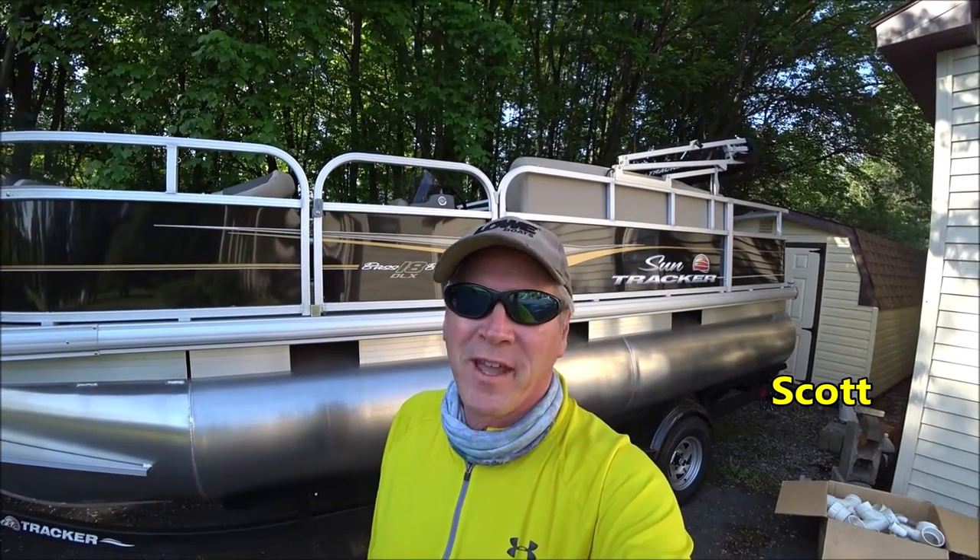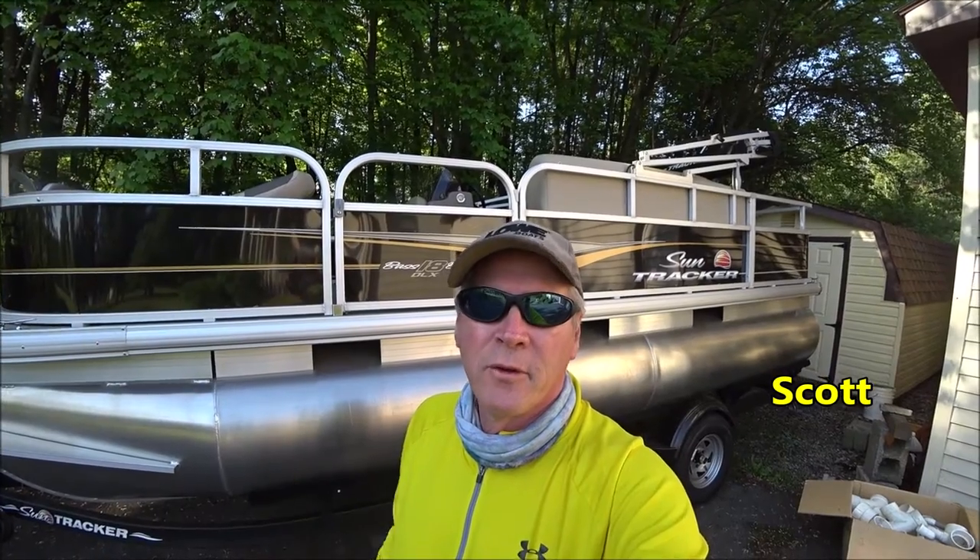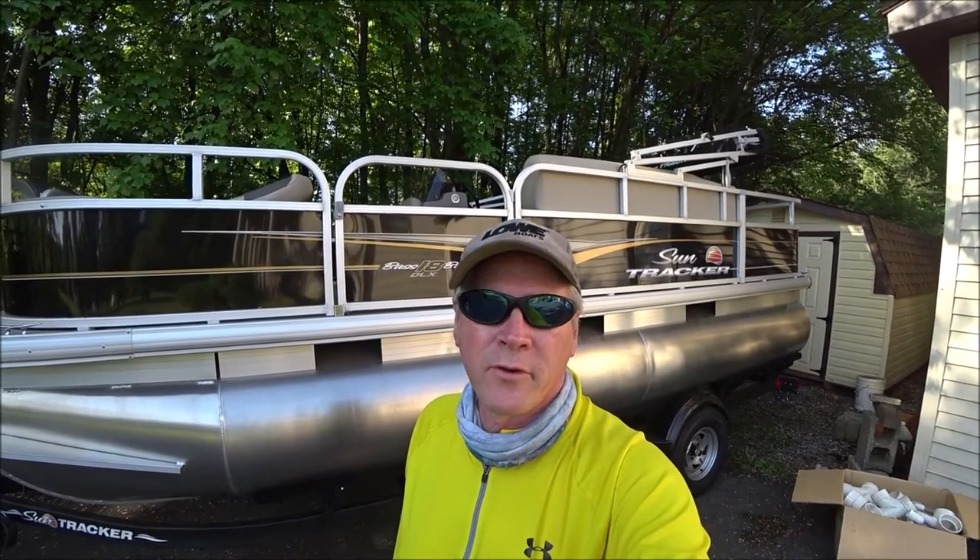Hey, welcome to Bikes Boats and Bivouacs. Today we're going to take the pontoon boat over to Blue Marsh Lake and do the motor break-in process on the 20 horse four-stroke Mercury.